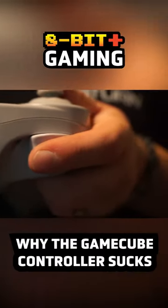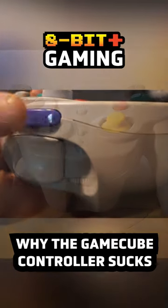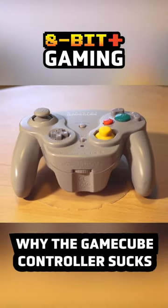But don't get me started on the Z button — that thing is absolute crap. You almost had something here.